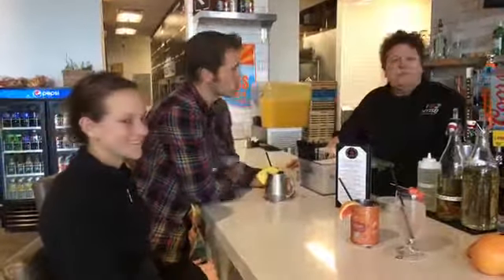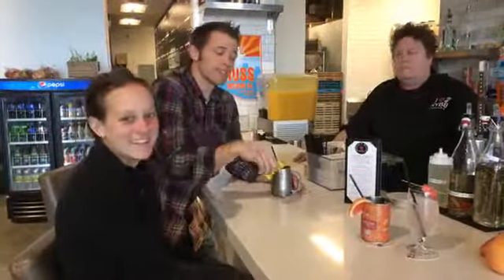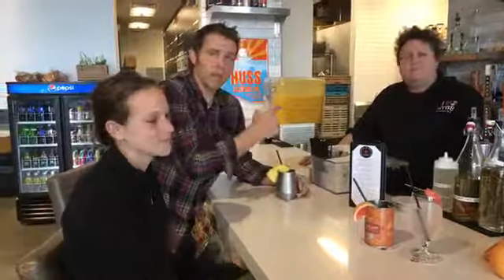Great stuff here at Bagels and Bialis. Thank you, Chef Shelley. It's been a great time being here. Hopefully you can join us another time out here at Skysong Bagels and Bialis in Scottsdale. Come check it out. See you guys next time.